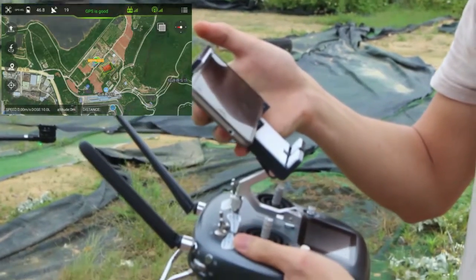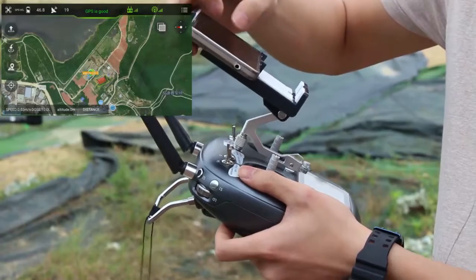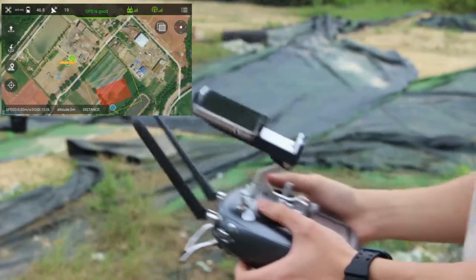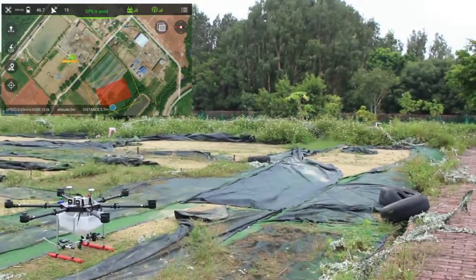So for now, we can take off. Okay, I will take off. Stay away from people.